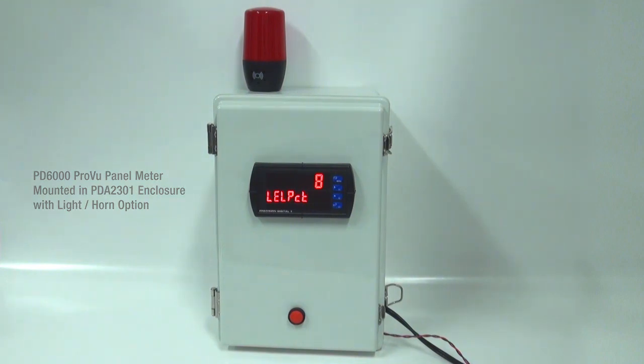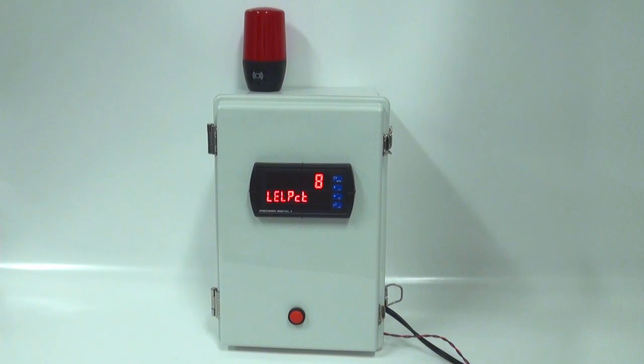We're going to demonstrate an LEL application where when the LEL reaches 20, the light and the horn are going to go off. We will be able to reset that horn manually at any time with the reset switch, and then the light can only be reset after the level falls below 15. Let's take a look and see how that works.